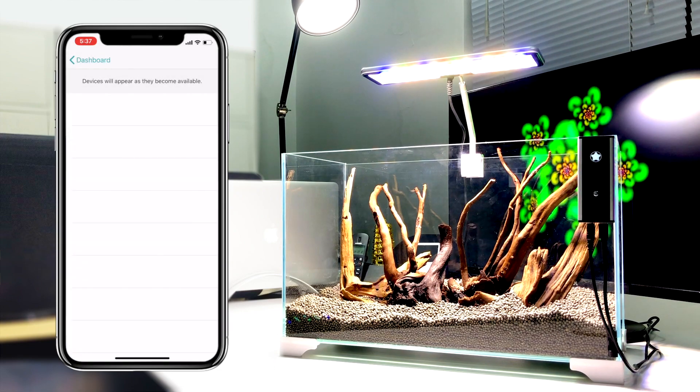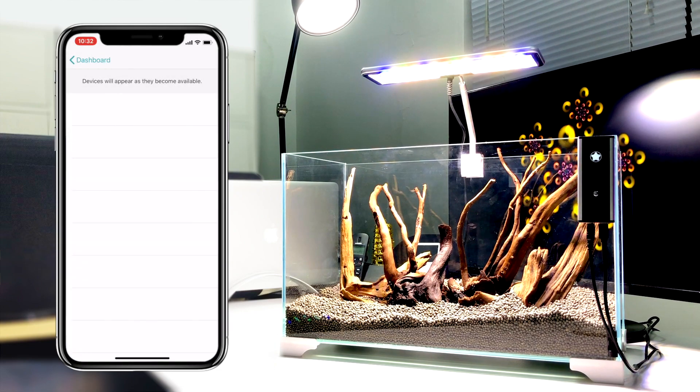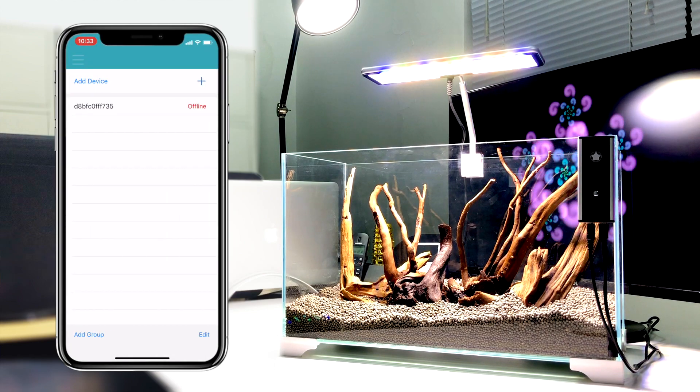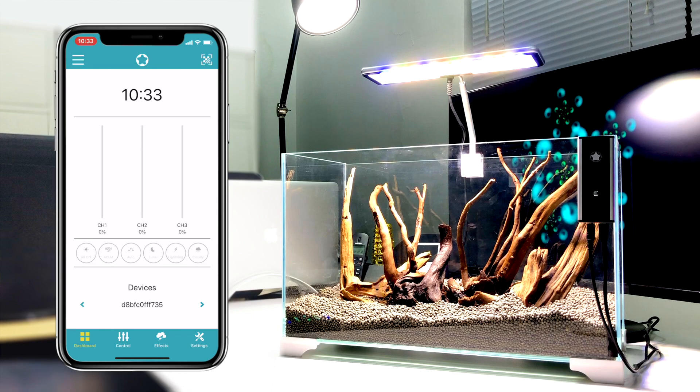When the indicator on the Wi-Fi controller starts to flash slowly, the device will appear in the connectable list. At this point, click the device that appears on the list to connect.